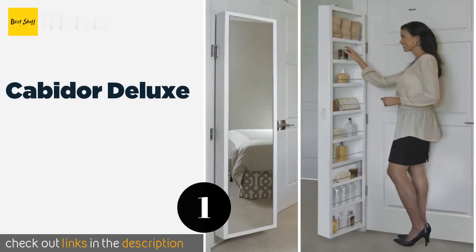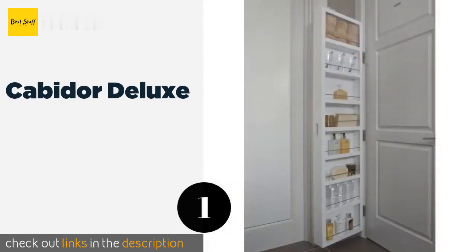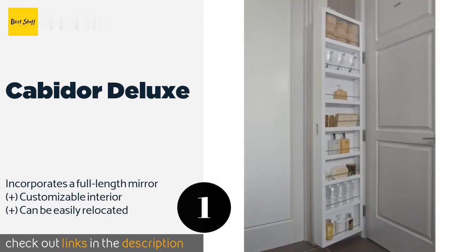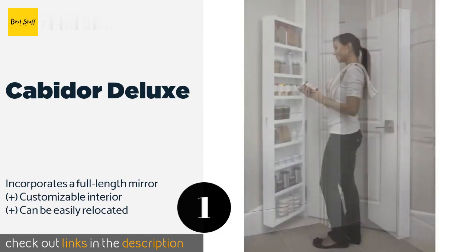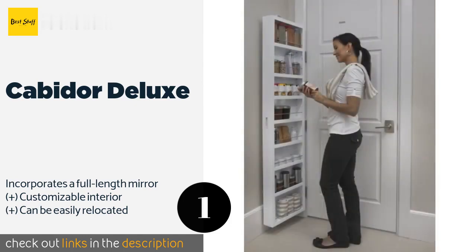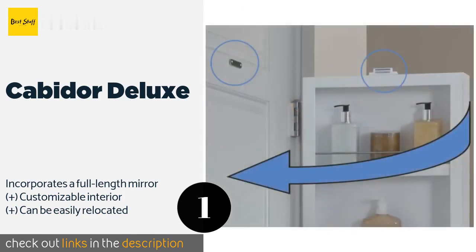The number one is Cabador Deluxe. Increase your storage capacity without sacrificing wall space with the Cabador Deluxe. The innovative mounting brackets are designed to be hung on any internal door using the existing hinges, effectively utilizing an otherwise wasted area. The price is around $185. Check out the product link in the YouTube description below.